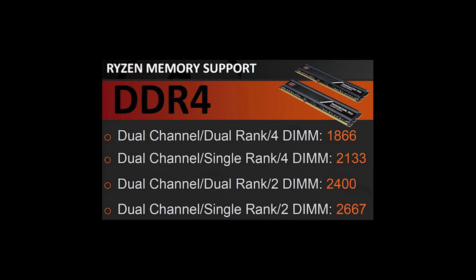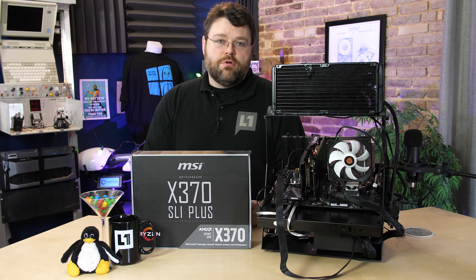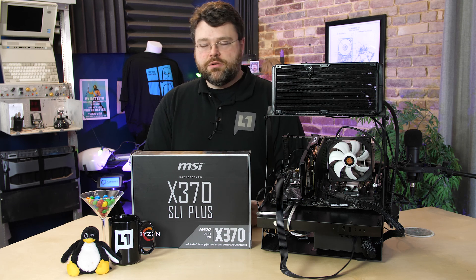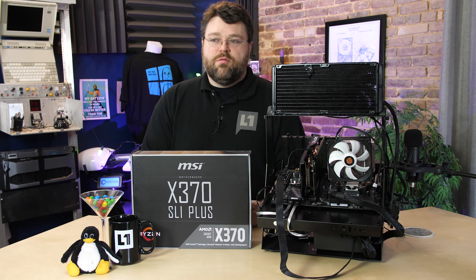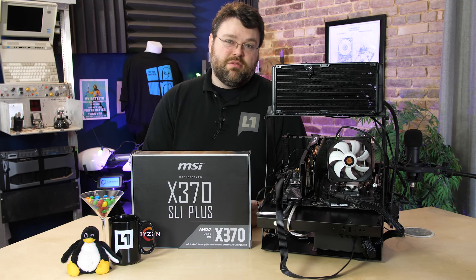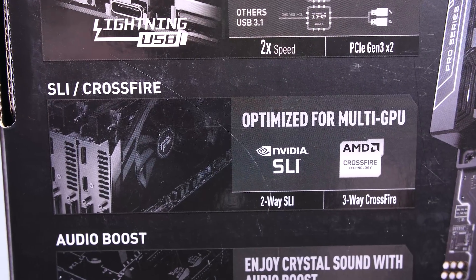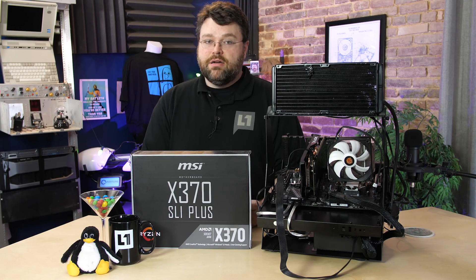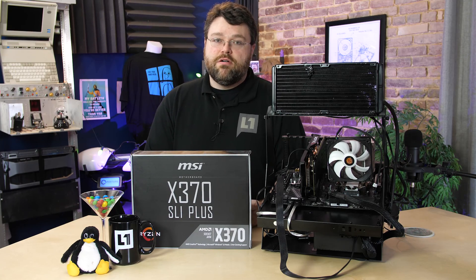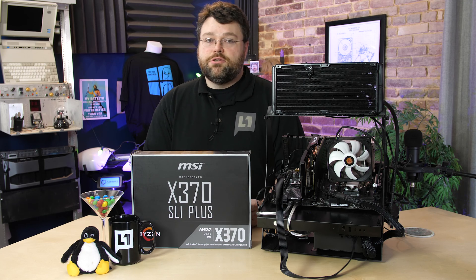It's also true that Ryzen will run all of the memory slower if you have four sticks. So if you're going to go for 32 gigs of RAM, I would recommend dual-rank 16-gig sticks versus four 8-gig sticks, because you'll be able to run the dual-ranked memory faster than four single-ranked 8-gig sticks. In terms of Crossfire support, it does support three-way Crossfire — just keep in mind that your third card will be running through that PCI Express 2.0 x4 connection through the PCH.